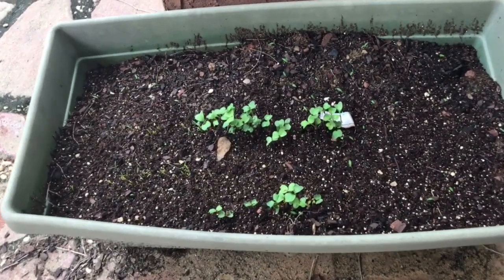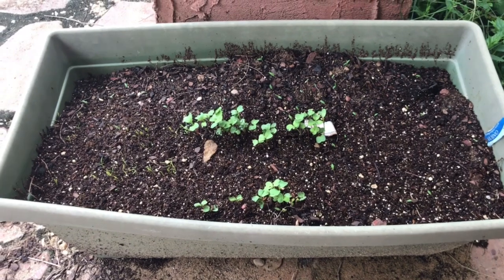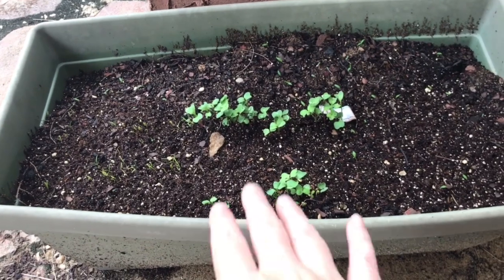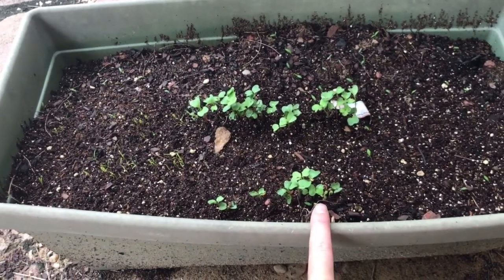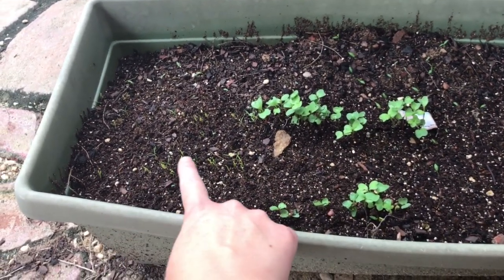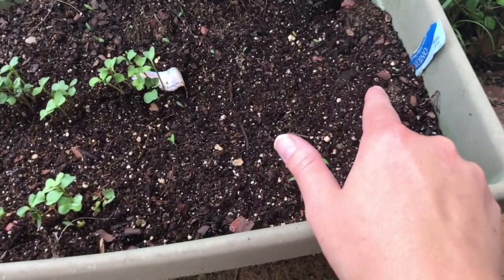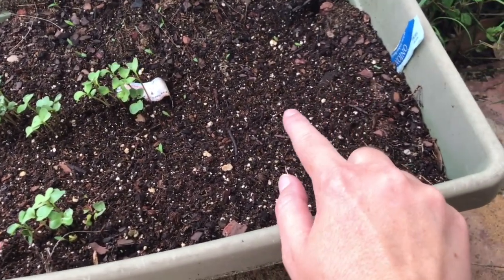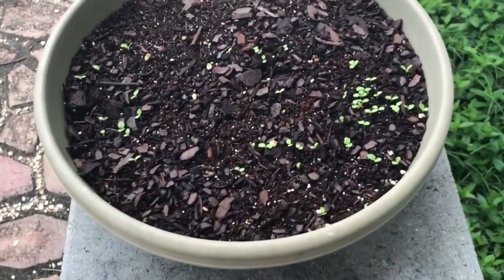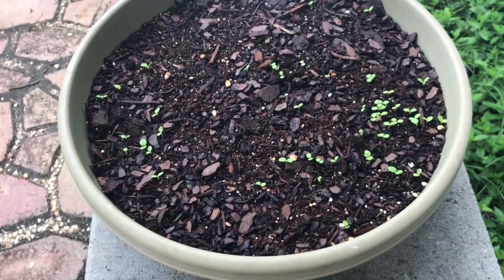Okay, I'm here on my back porch. This is one of the containers where I planted seeds directly into compost material. Look at this — it came up after three to four days again. These are radishes, these are my carrots, and over here I've got some little onions popping up. And up here, this is my lettuce. This is just after three days.